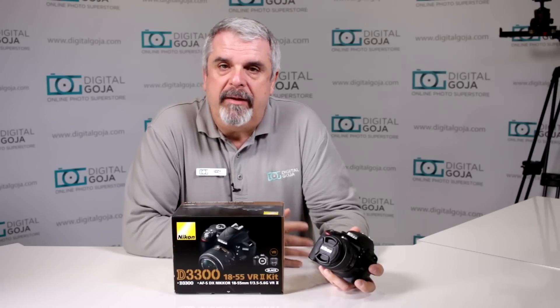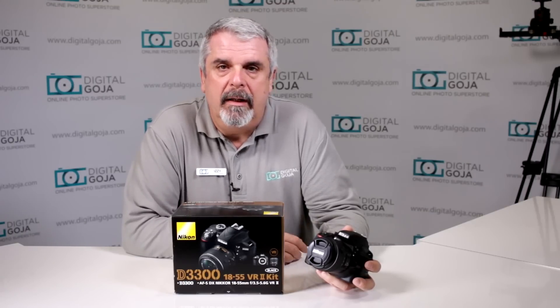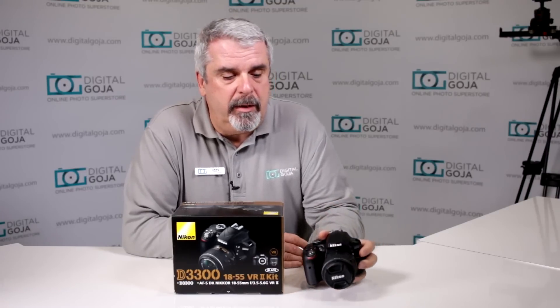Now, these are very basic questions, so maybe some advanced users might not need this, but take a look anyway because there might be some questions you never thought to ask. I scoured the internet — I checked Amazon, eBay, DigitalGoja customer service questions and emails — and tried to put together the most common questions about how to work with the new Nikon D3300.